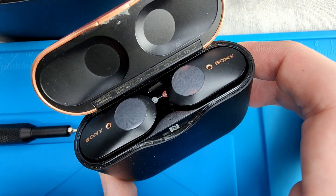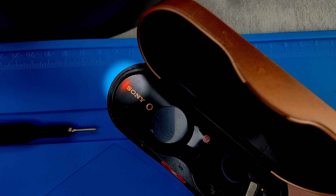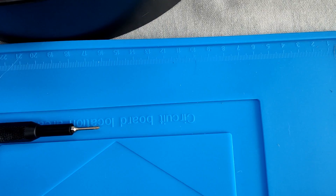It will begin to charge almost immediately. You'll see the red light on the side of the earbud indicating that it's charging. Be aware that it could take a few seconds before it lights up if the battery arrived completely dead. The charge will be done when there is no light anymore.